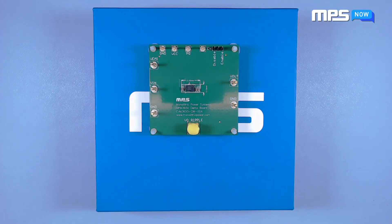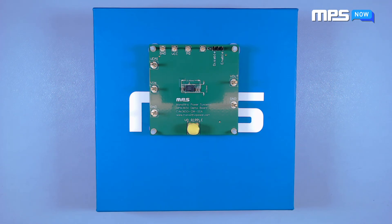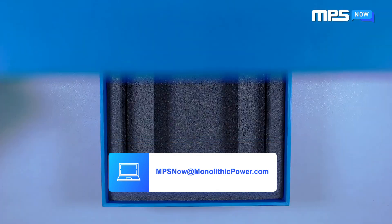To learn more about the NPM 3650 and its evaluation board or other products MPS has to offer, be sure to visit the product pages on our website. To speak directly with one of our expert engineers, contact MPS Now for quick support. Thank you and we look forward to hearing from you.